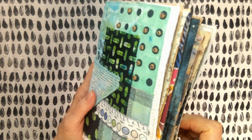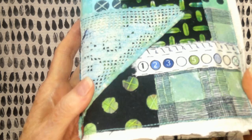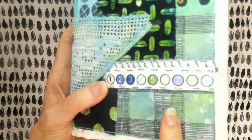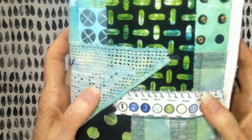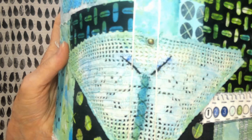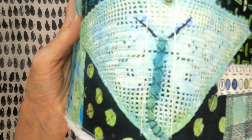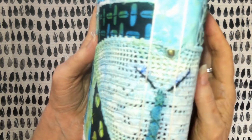I put beads on the front here and did just different kinds of stitching. This was all couched — you can see those little knots, so I did couching on that. I was proud of that. I liked it. This is a metallic thread. And then this is a vintage butterfly crochet piece, and I made the body out of gauze, and the little feelers or antennae are stitched on.